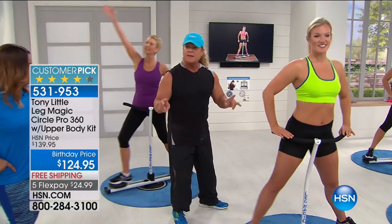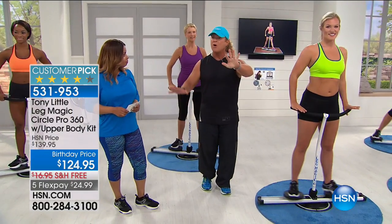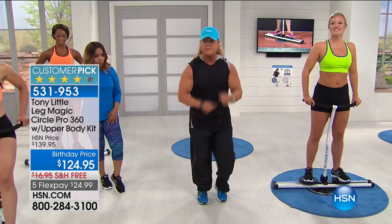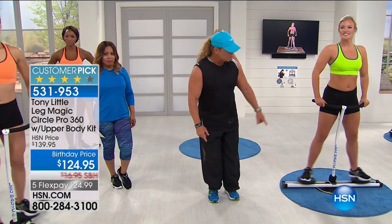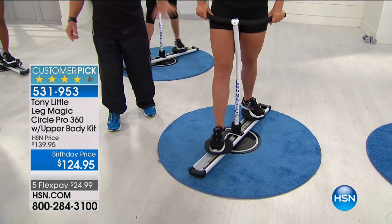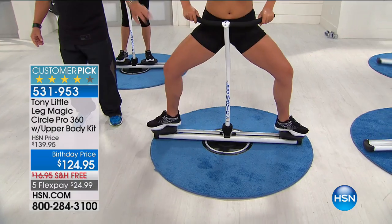The big thing is three different ranges of motion — and you can't get this anywhere else on any other machine. When you're going forward on a treadmill or a bike, that's all you can do. With this you can go forward and do any type of forward exercise. But the minute she wants to turn sideways, she can now go sideways — which you can't do on a treadmill.